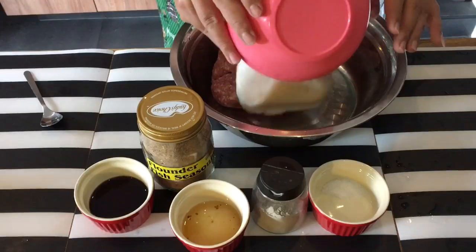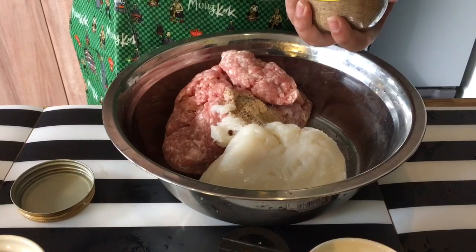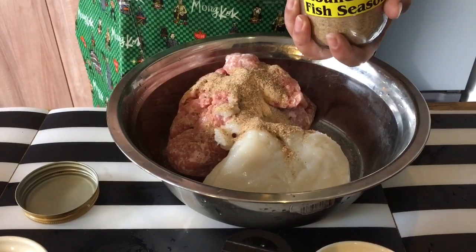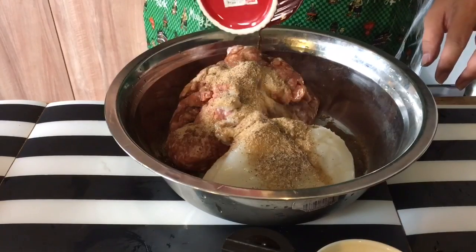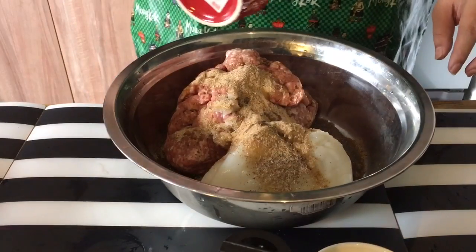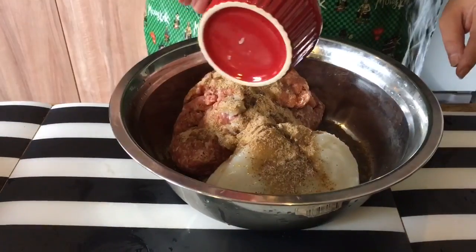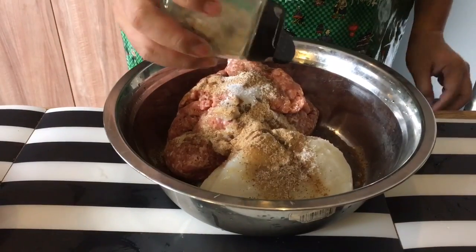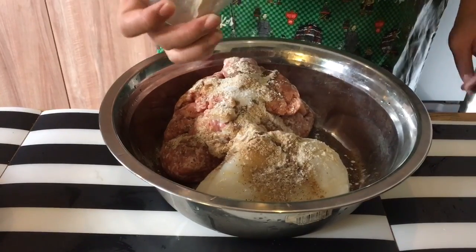You can get the flounder fish seasoning from Seng Siong. I'll put both the minced meat and fish paste together, and add five teaspoons of the flounder fish seasoning. The soy sauce is two tablespoons — this is the low sodium version, so it's not very salty. If you're using the normal one, you can reduce it to just one tablespoon. Then a tablespoon of sesame seed oil, one teaspoon of salt, and pepper.